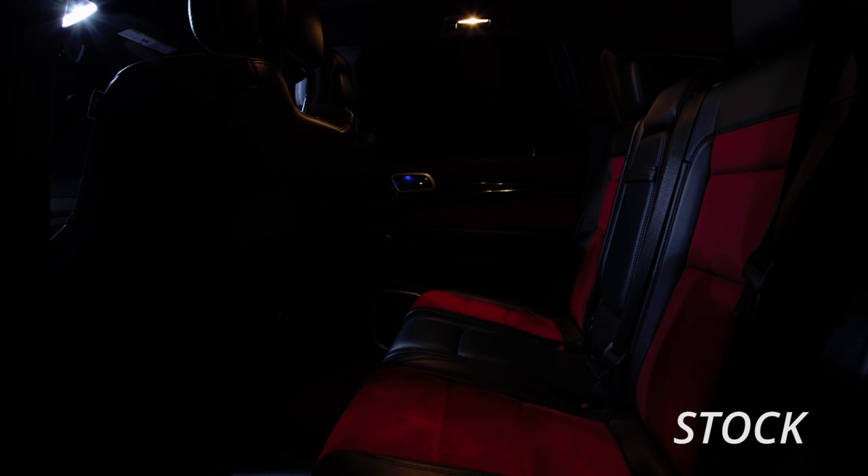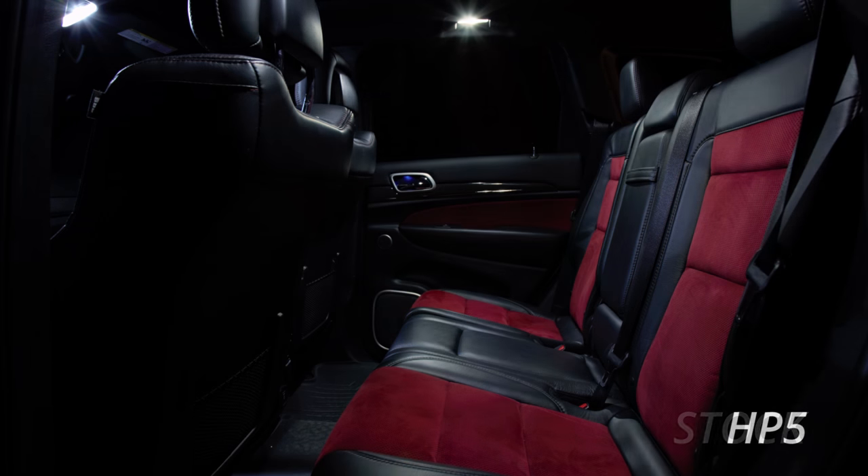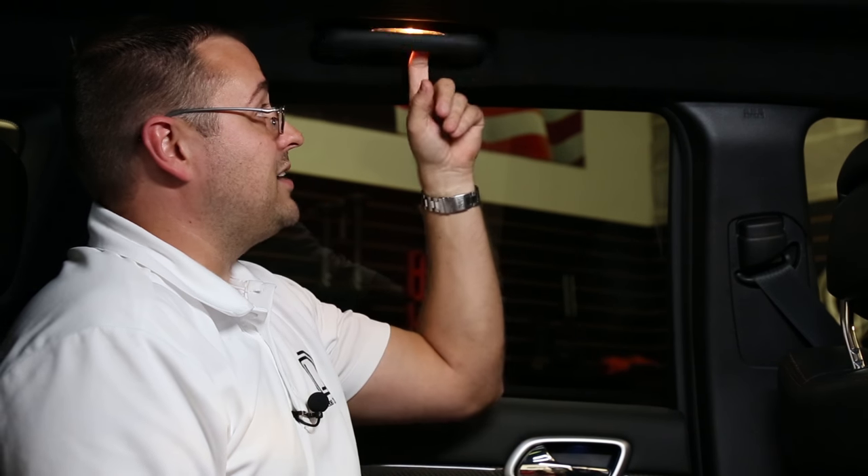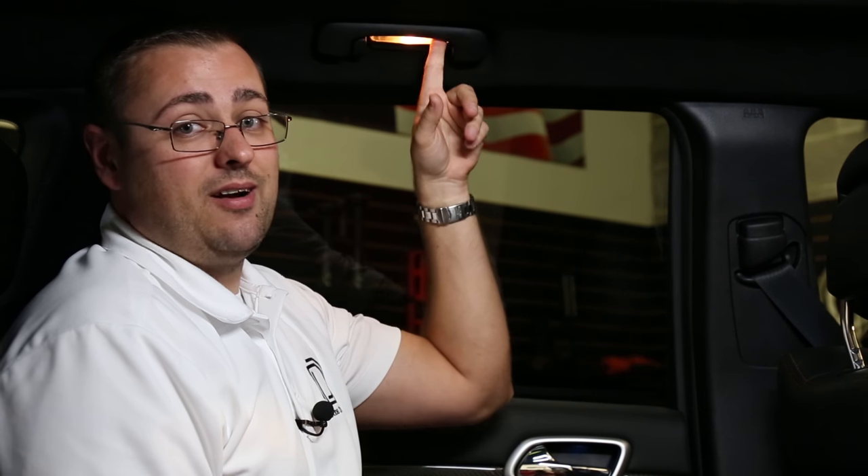The final step in this installation will be the rear map lights. We'll need to remove the lens in order to gain access to this bulb. This can be done with a pick and plastic trim removal tool run along the edge to remove. However, we generally prefer to use a T30 Torx bit in order to remove the entire handle assembly to gain better access without marring the lens. To do so,